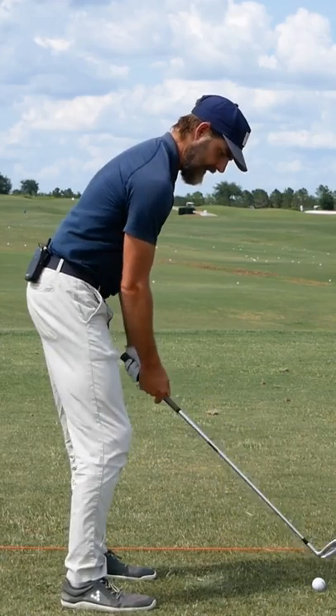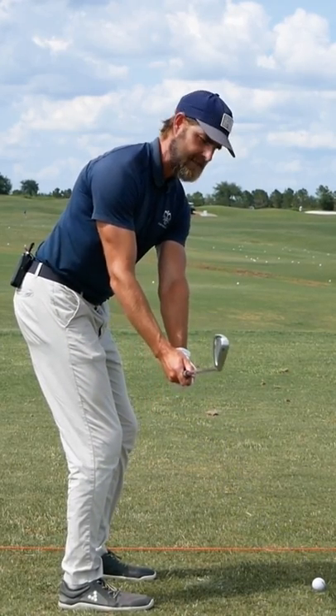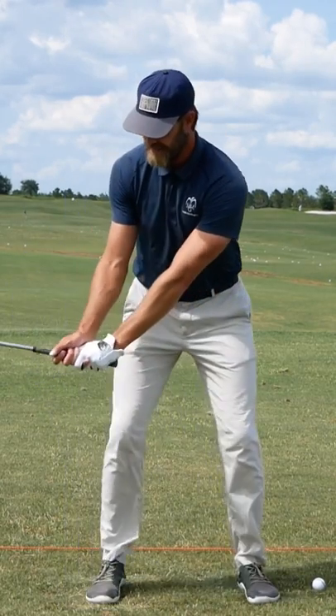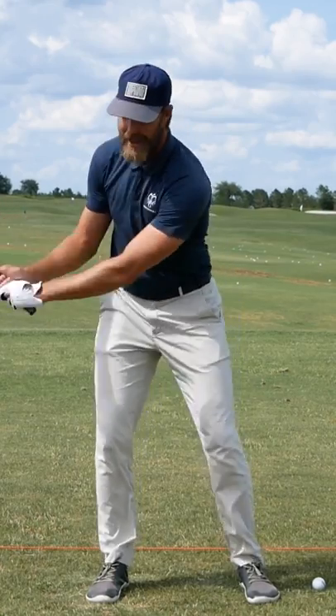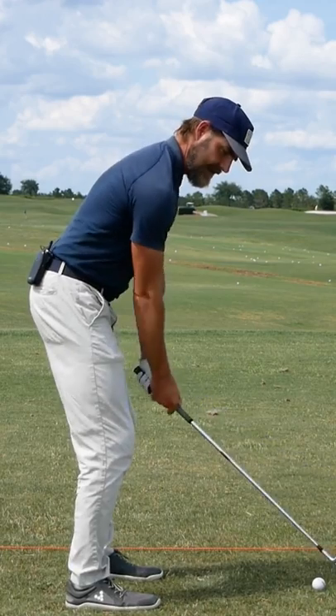In that kind of situation, what I encourage the player to do is: one, we want to have a really good arm structure at the start, get a really good job in the takeaway, so that from there to the top we can somewhat maintain the structure of the arms. And the point I feel a lot of them are missing is in the rotation during the backswing.